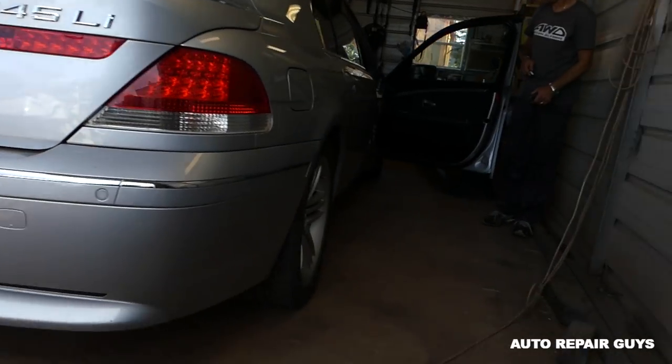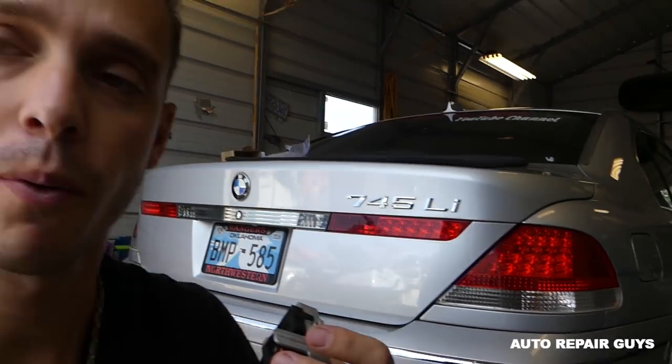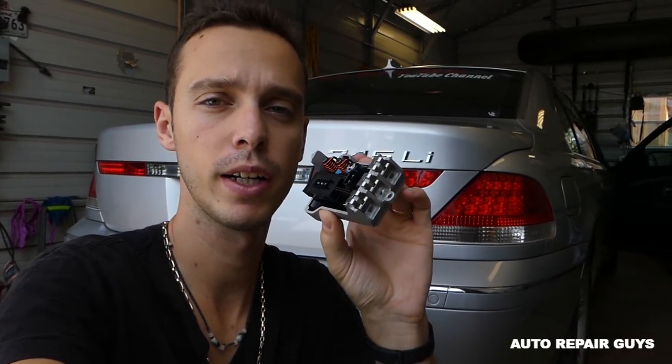Hey guys, welcome back to the channel — Auto Repair Guys. Today we will show you a common problem with the BMW E65 and E66, the seventh series. What happens with those things after a while is you might notice that the blower fan — the one for the heater and the AC — does not blow as much as it should, even when it's on high. Sometimes it might work fine, sometimes not, and eventually it will not work. The part we'll be fixing today is a blower resistor.